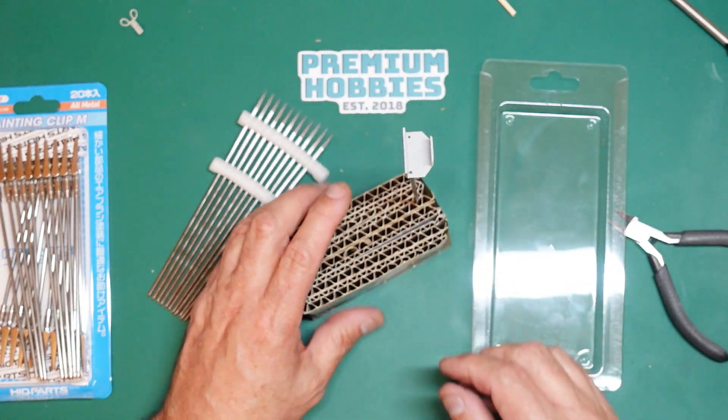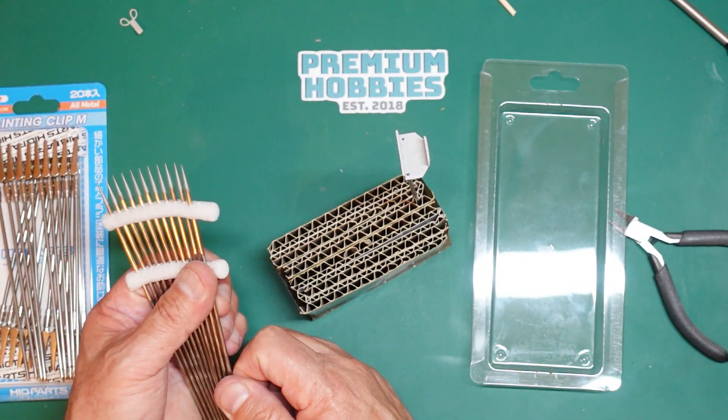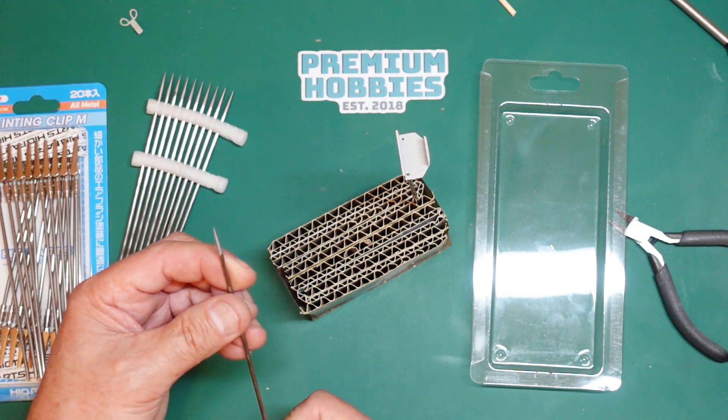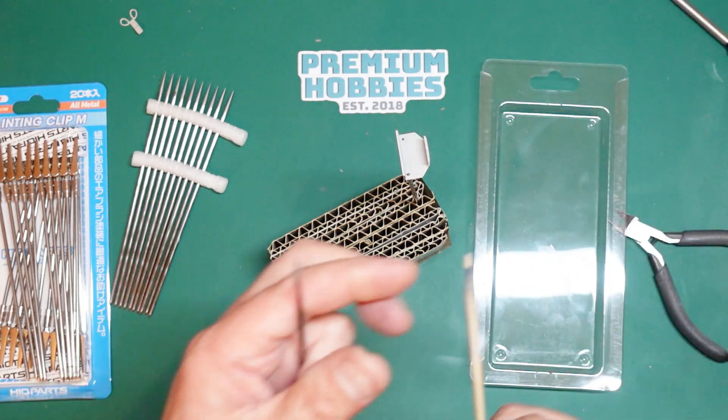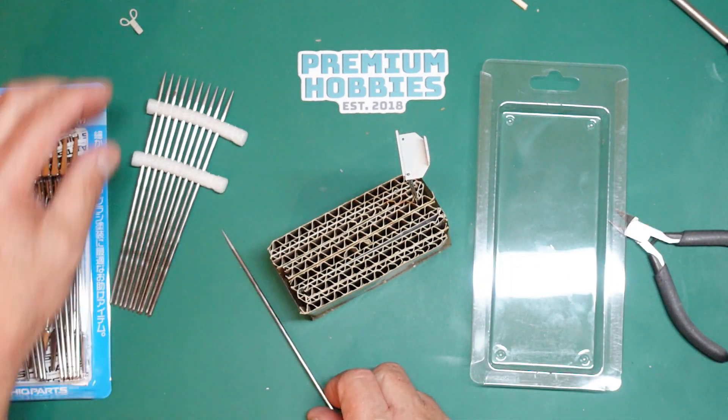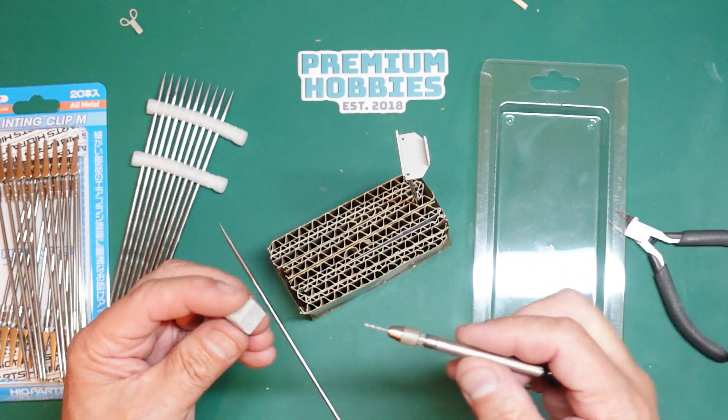Another advantage of these is that because they're stainless steel, they probably won't rust. Unlike wooden sticks that get all caked in paint and can't be cleaned, you can clean these off with thinners.